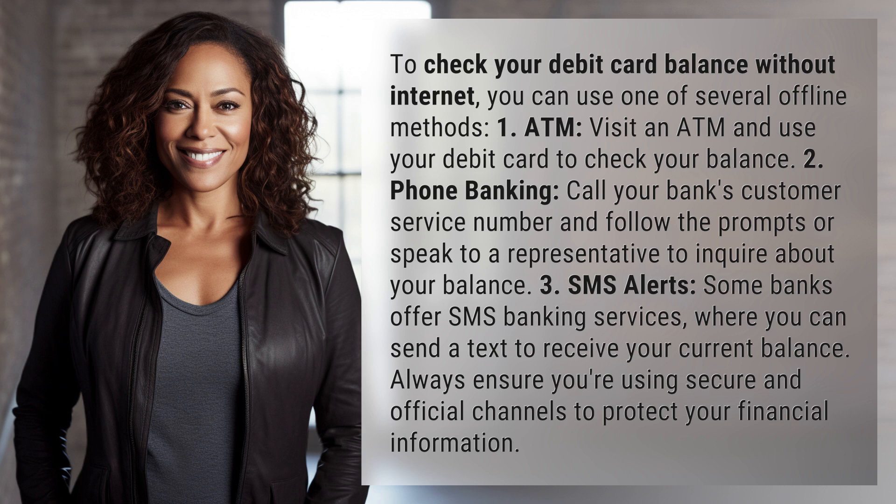3. SMS alerts: Some banks offer SMS banking services where you can send a text to receive your current balance.